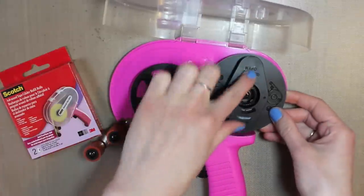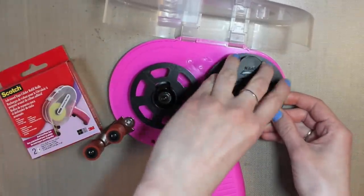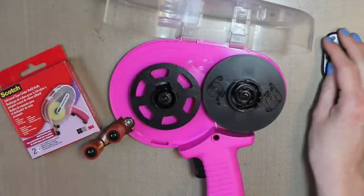First you want to take this — the arrows stay open — so you just twist it and then pull it up and set that aside.